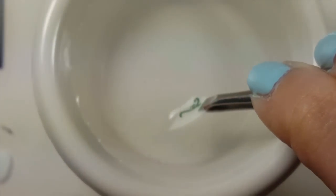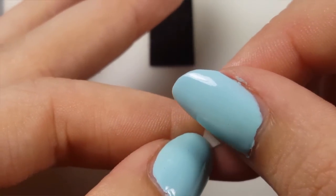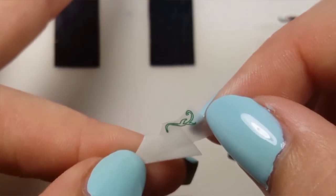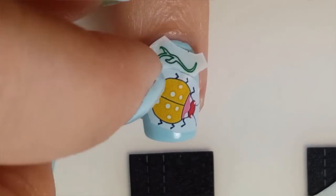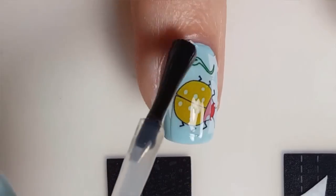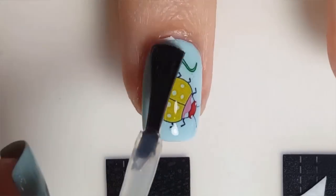If you want to add more designs to your nail, just simply repeat this process. Do not worry if any excess decal is hanging off your nail because acetone will remove it. Apply a layer of top coat over the decals to adhere them to the nail and make them smooth.